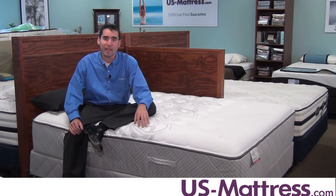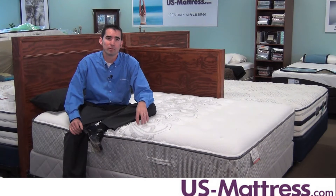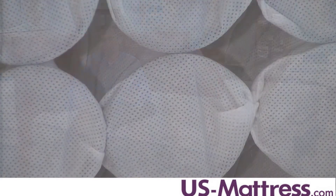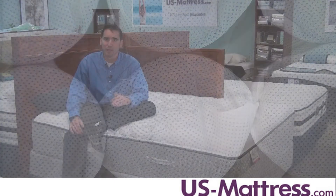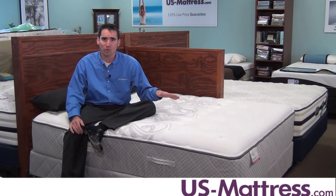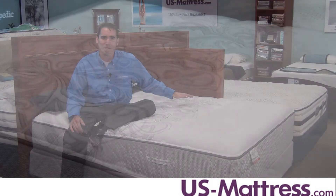You put this in conjunction with the Sealy Apex coil system, and you have a great recipe for great support. The Apex coil is a twice-tempered titanium alloy coil system that's individually wrapped, which means each coil responds to your weight independently, giving you a great night's sleep with better body contouring than the entry level coil. It's also great for couples because it transfers very little motion from one side of the mattress to the other.